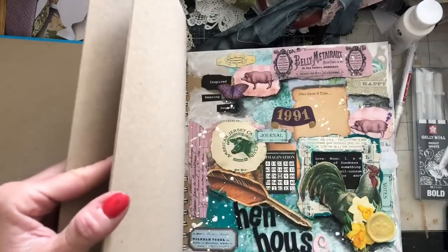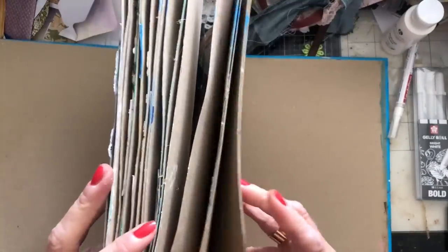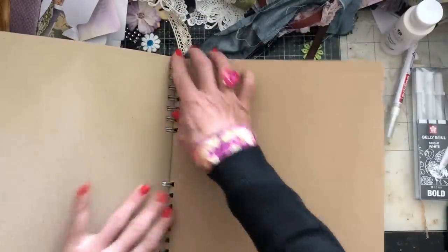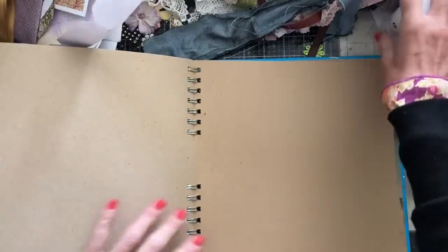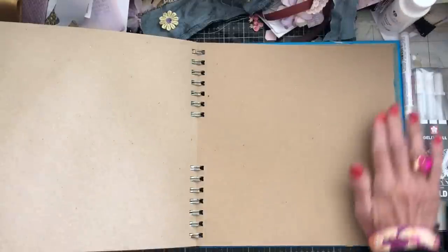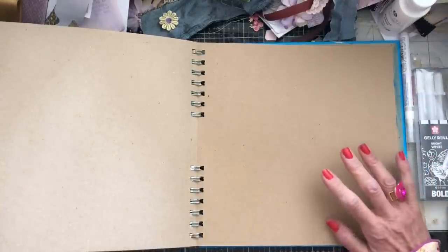I flick around in my journals and try to do random pages so they're not all next to each other. I'm just going to flick around and fall upon this back section. Oh my goodness, I can't actually straighten the book out - it's getting pretty full now. I might end up having to tear some of the pages out rather than continually fill it.